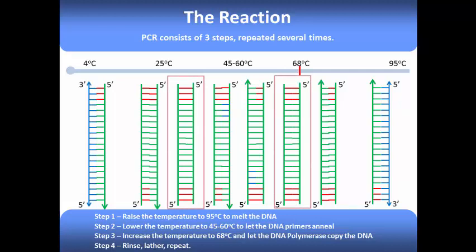You can see that these products are exactly as long as the target gene, and they're flanked by two restriction sites. Each subsequent cycle after this step will multiply the concentration of these products exponentially, until we obtain several billion copies of our modified gene.